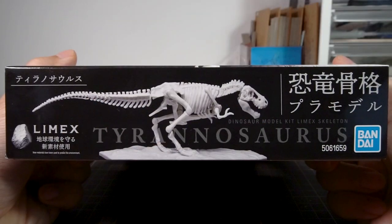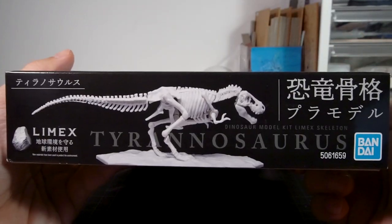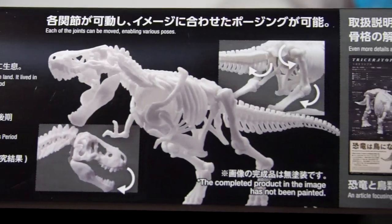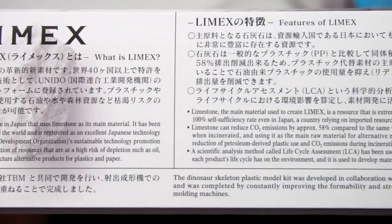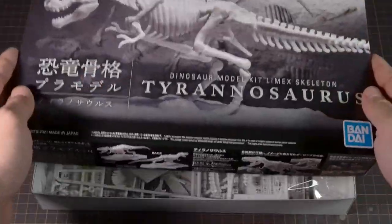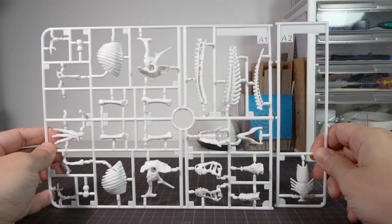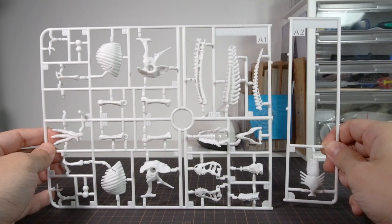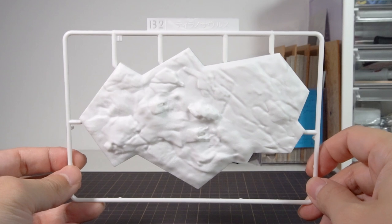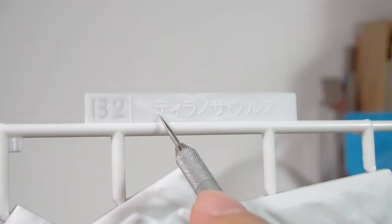The short sides of the box display information and the front photo, while the long side shows off the kit with studio shots and talks about how thorough their research was. The other long side has plain text about what Limex is and legal text. Inside the box, we get the Tyrannosaurus spread across one big runner with a small breakaway section, plus another runner for the display base which says Tyrannosaurus on it — so they don't just reuse the same base for both kits, which is nice.